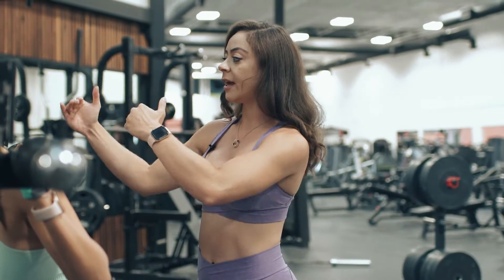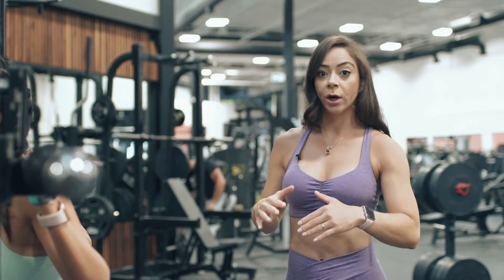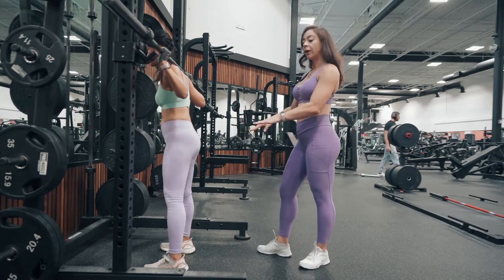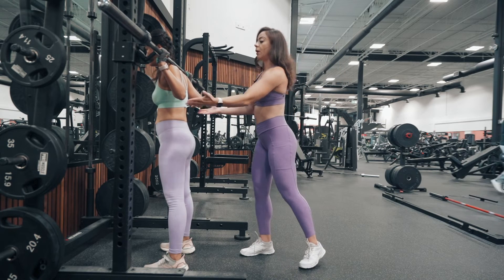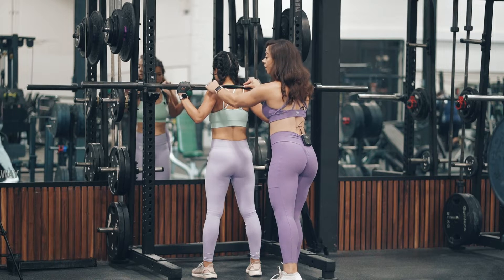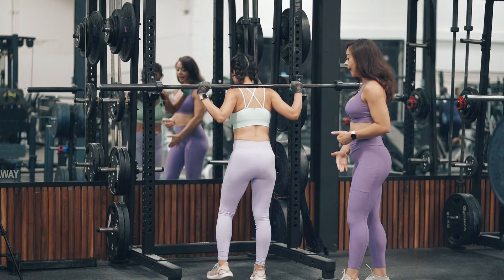If you have to adjust the height, make sure that you do that before starting the movement. So now she's ready. Both feet are under the bar. Her shoulder blades are locked in. The bar is positioned on her traps. Now she's going to just take two steps back.